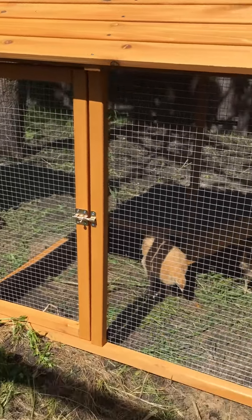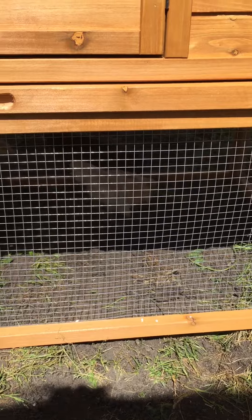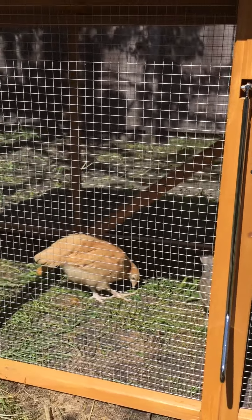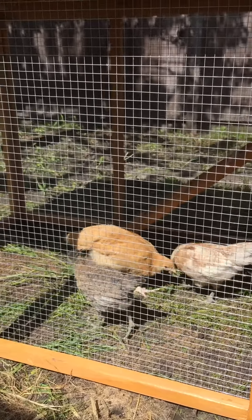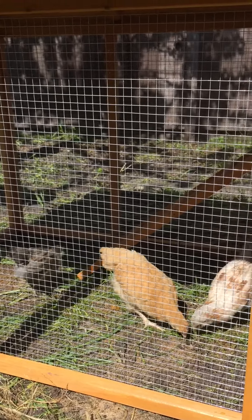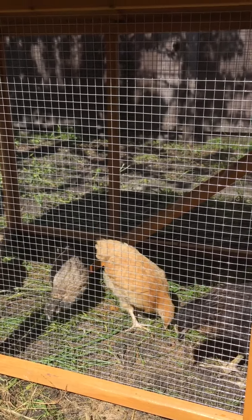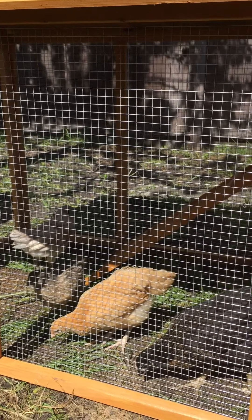Our next step is actually figuring out a water nipple system. From what I've read, folks think that it's the cleanest way to water your chickens. Back in the day they used to have a bin of water or a bell system, but we think the nipple is the cleanest and easiest way to get water to these guys. One of our next videos will be us installing and applying that theory to see how it works.